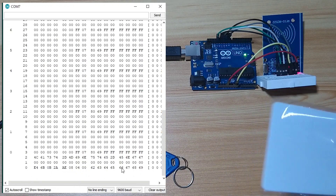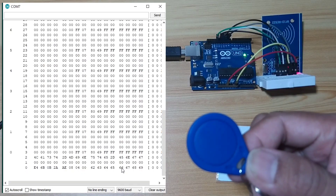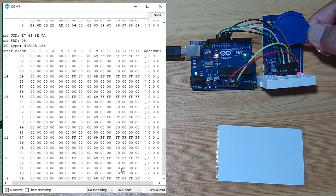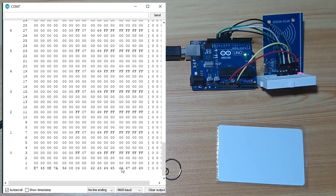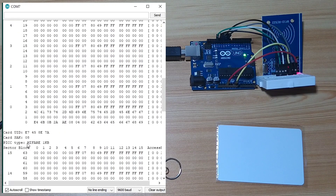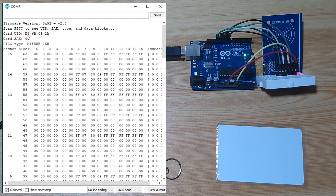We already read one tag. Now let's try to read our keyfob RFID tags. It is also using MIFARE 1 kilobyte, and the UID is this one. The card is this one — this is the UID, and it is also using MIFARE 1 kilobyte.